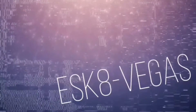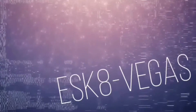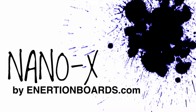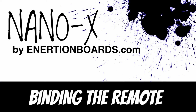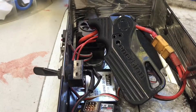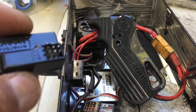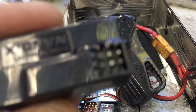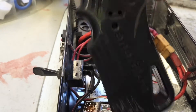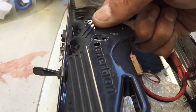E-Skate Vegas here. This is a quick instruction on how to bind the new Inertion Nano X. Here we are with the Nano X, and what we are going to do today is show you how to bind it.